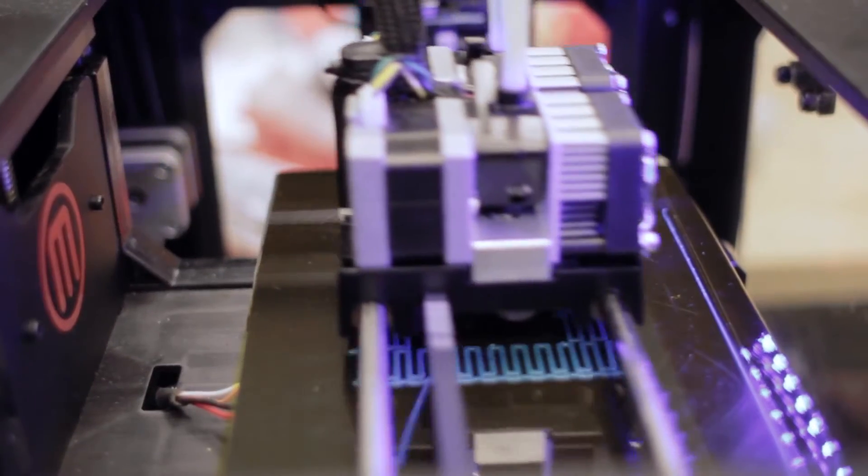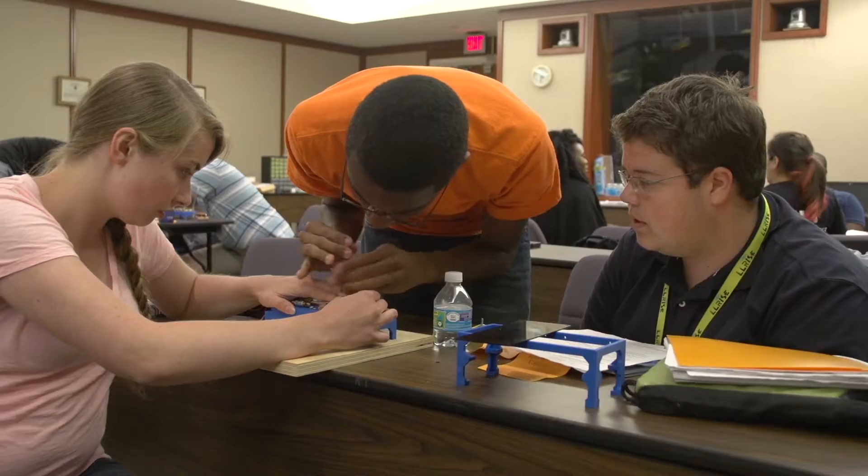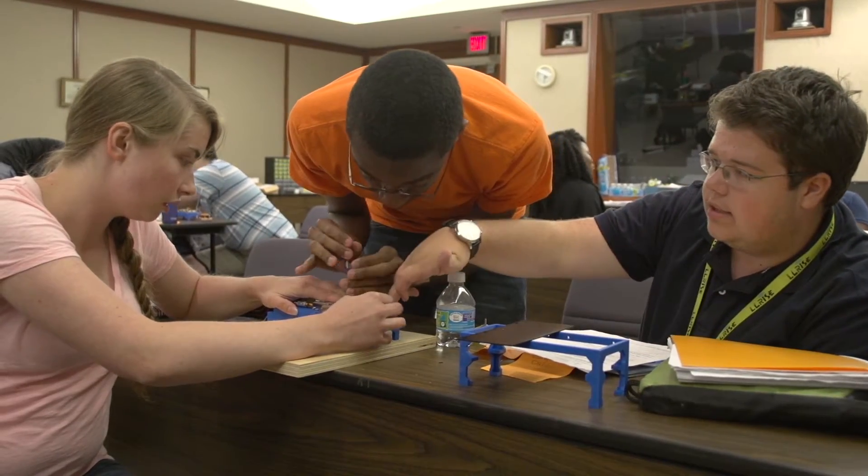They're actually doing everything from scratch: the 3D printing, the layout, the soldering of the board, assembling everything together, and testing it.